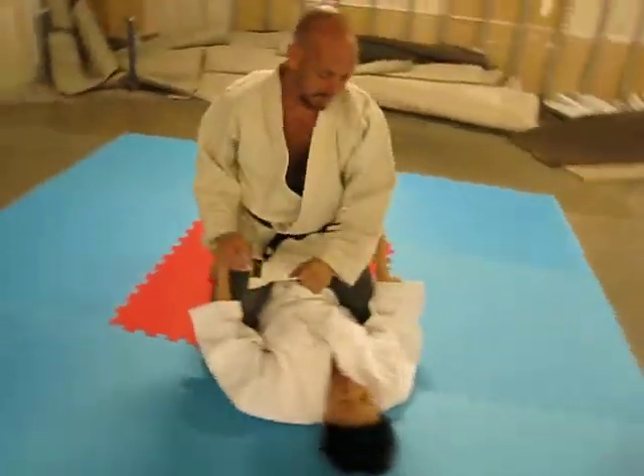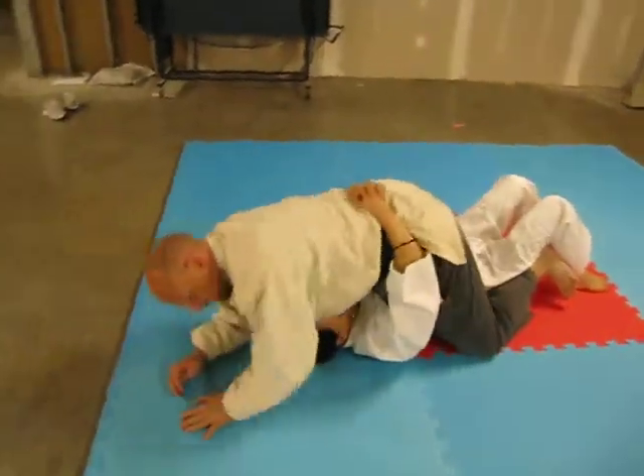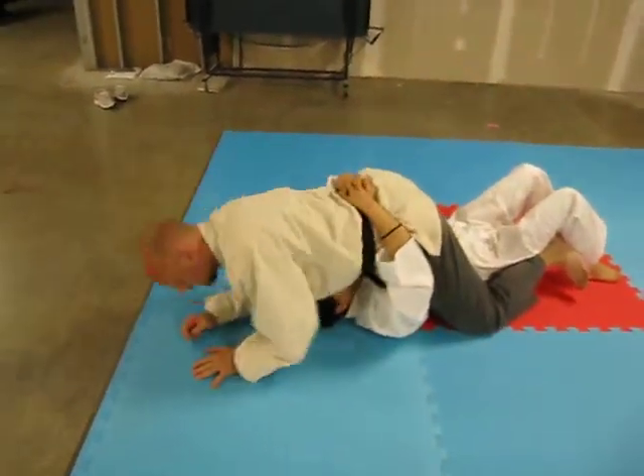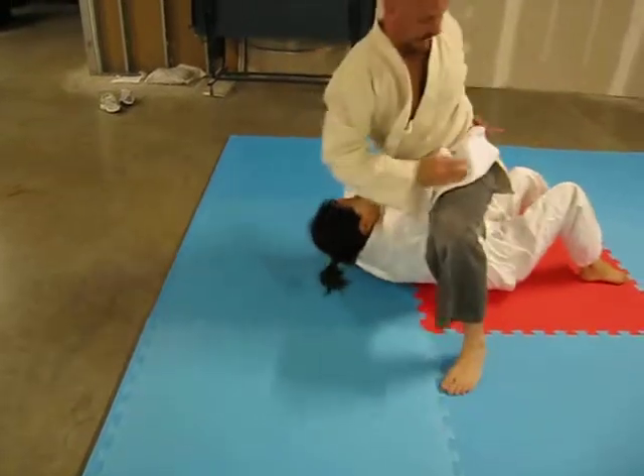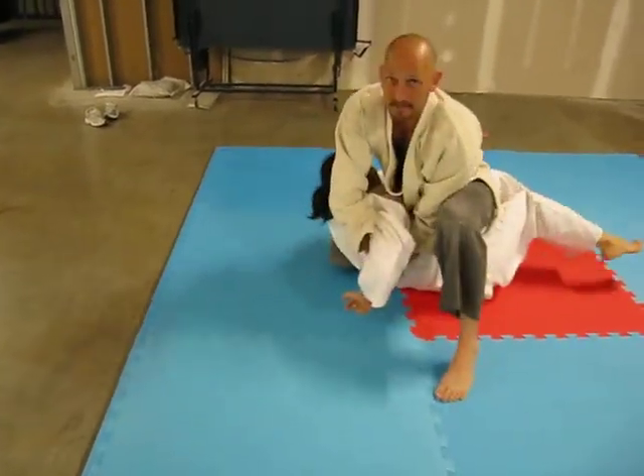We'll do the other side this time. All right, we're up, she bucks — nice and tight. We want the head down here about our belt line. We come up and pop the knee, turn in, lock and turn.